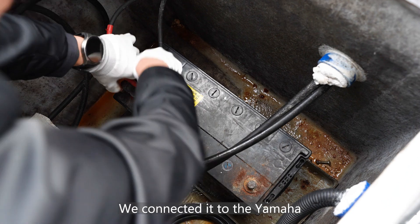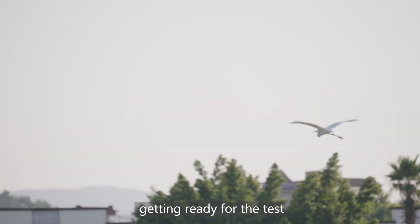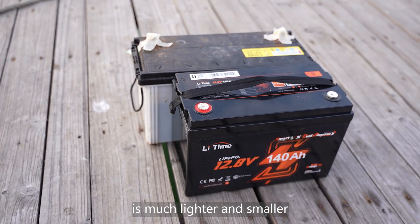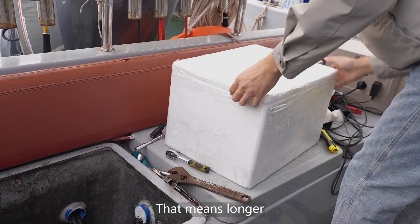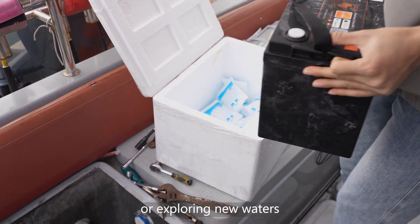We connected it to the Yamaha outboard motor and the boat's devices, getting ready for the test. Compared to lead acid, the Li-Time lithium battery is much lighter and smaller. That means longer, more efficient trips, whether you're out on the ocean or exploring new waters.